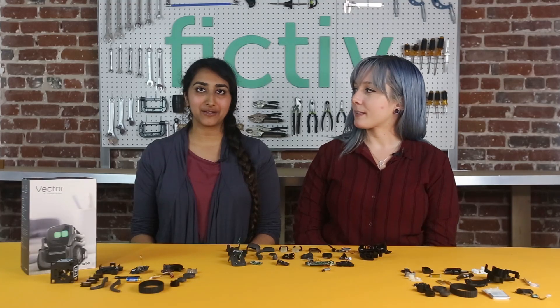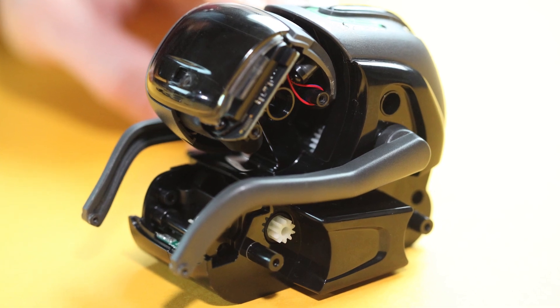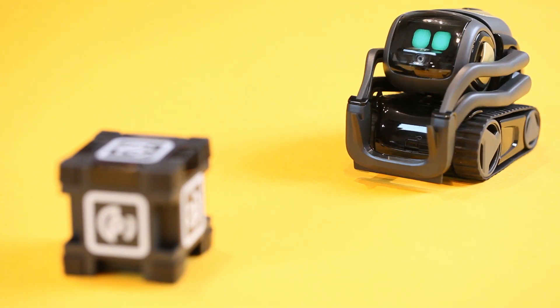The first feature we're going to talk about is the head assembly. We first thought that because the head is sort of the eyes and ears and interaction point for the end user, that's where we'd see a lot of the cost for this robot — but it turns out that's not the case at all.